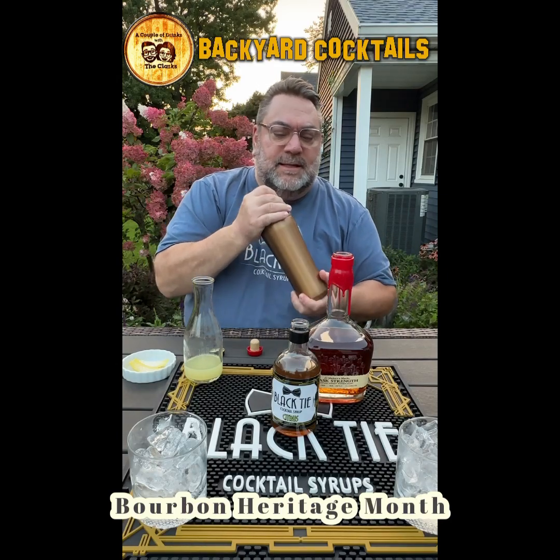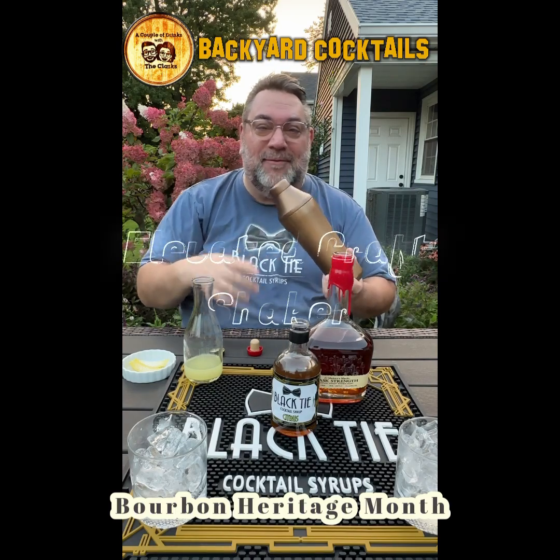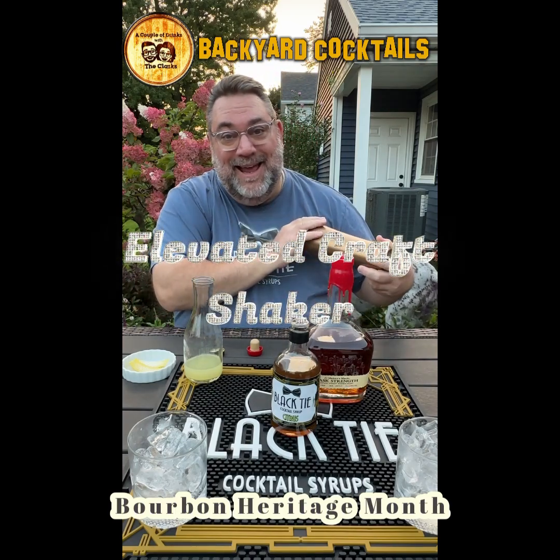It's kind of like a riff on the Gold Rush — because it's not honey syrup. But anyway, we're going to use our beautiful Elevator Craft Copper Shaker. And now we shake.